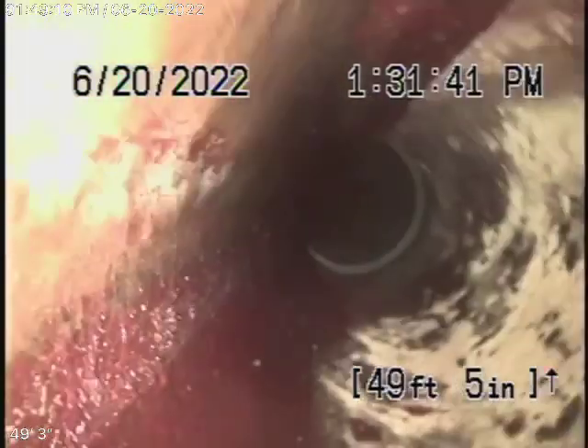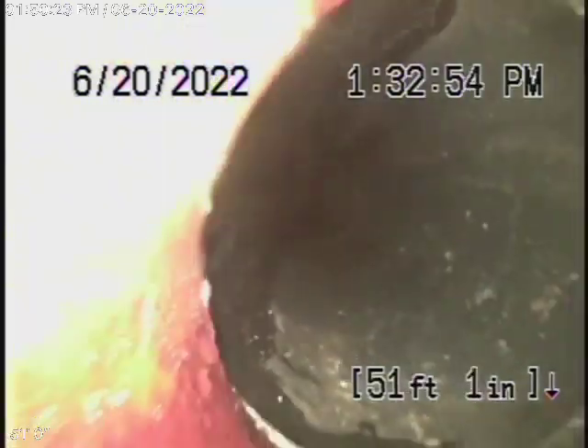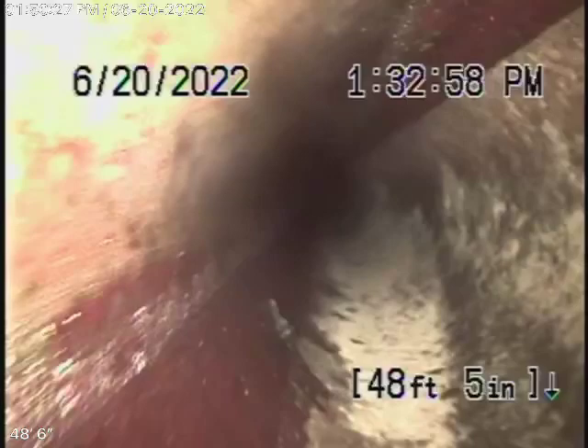I'm just gonna locate this to see where the end of the clay is — we know where it exits. We located that in the driveway underneath the pavers, approximately about three and a half feet deep. As we come back to clay, like I told you, minor cracks, minor offsets, and minor roots are very common.